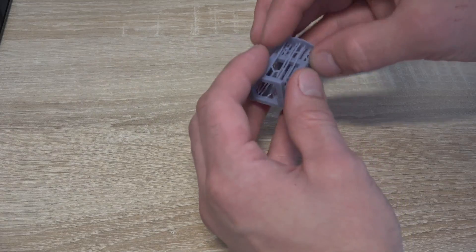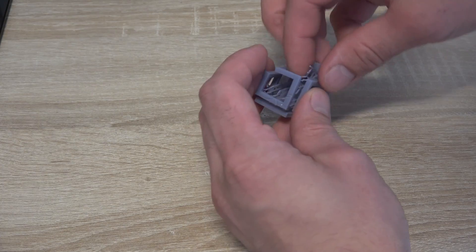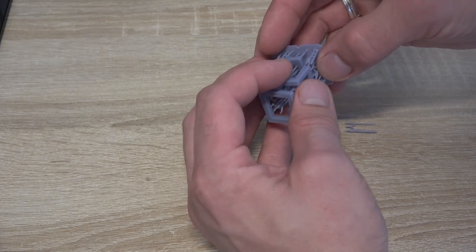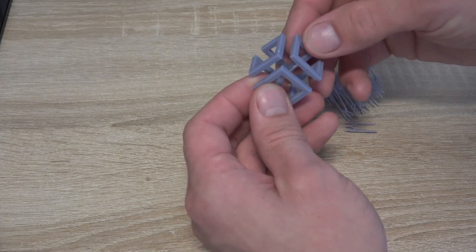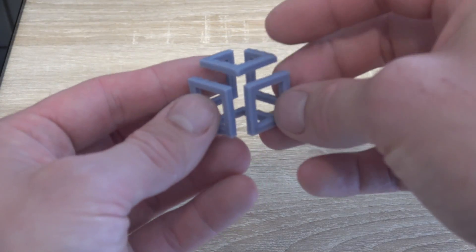Now for some other projects that I designed on my own. We begin with an infinity cube, which was the first time for me to use scaffolding. That task was made easy using the G2Box software that was provided on the USB stick. After washing it clean and removing the scaffolding, you're once again able to witness the great printing quality.